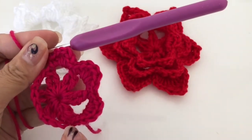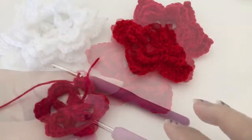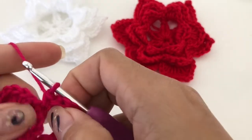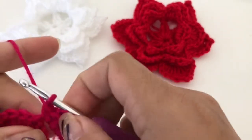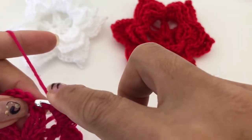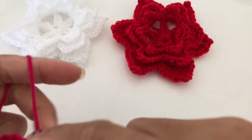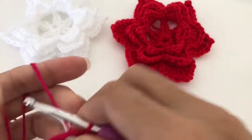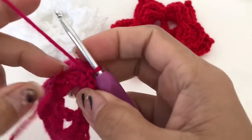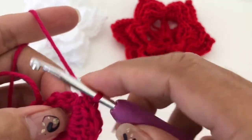I just get here — I have my single crochet — and now we are just going to slip stitch to finish our row.